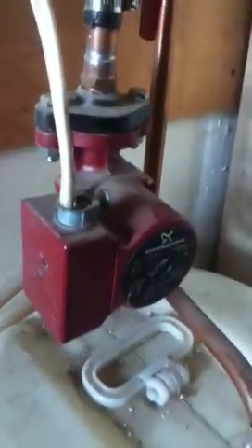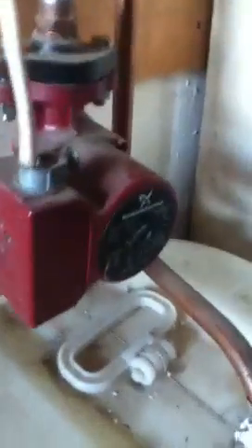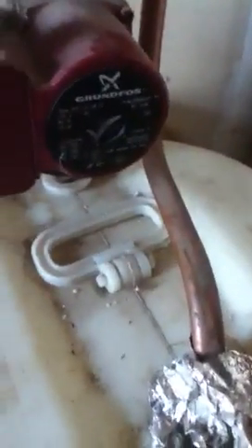There's my Grundfoss pump — it's a three-speed, just sitting at speed number one right now. I could speed it up, but it doesn't really matter; it's been on one for a long time.